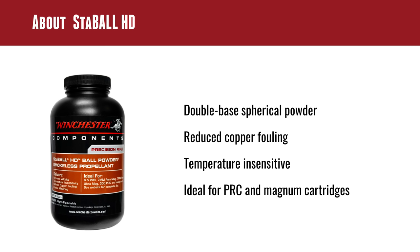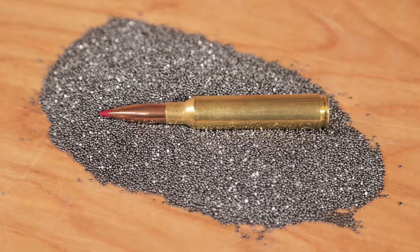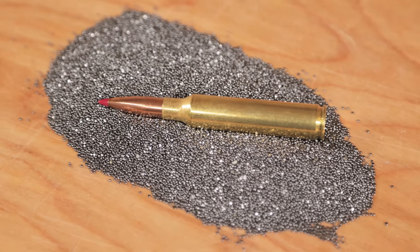What's exciting about it is that we're not restricted to trickling or special bench rest powder measures. Ball powders meter very well, very consistently from a progressive auto-throw powder measure — in other words, a case-activated powder measure that's part of the progressive process.